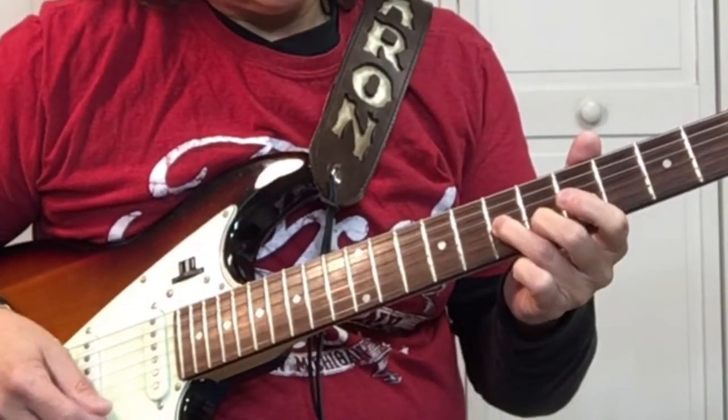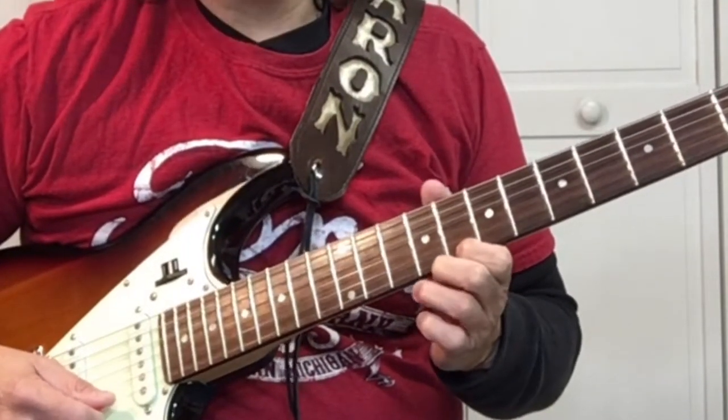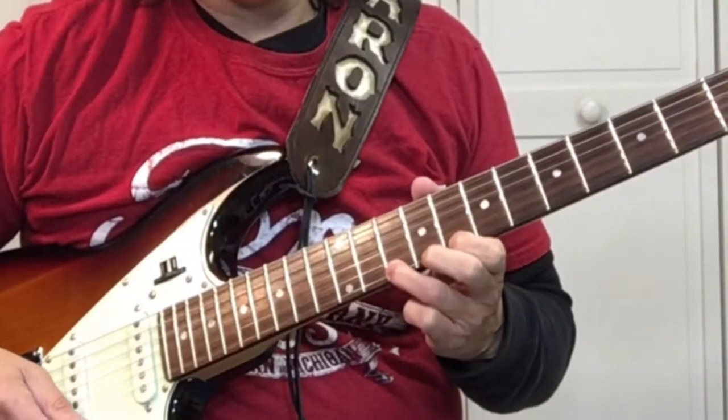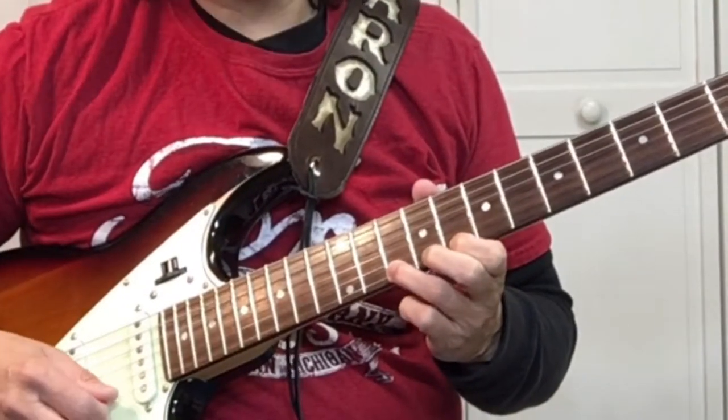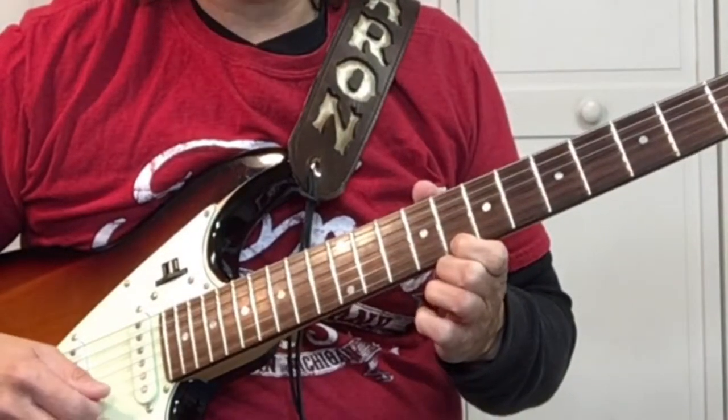After the 3rd time, come up here to the 8th fret on the 1st string and we're going to do a hammer-on to the 10. So pick the 8th and hammer-on the 10, and then back to the 8th fret on the 1st string.